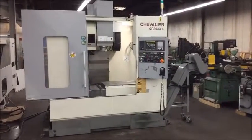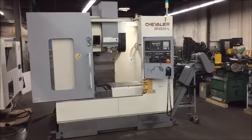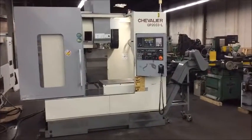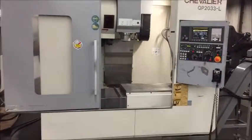Hello, welcome to Industrial Surplus. Today we're doing a video demonstration on a 1994 Chevalier model QP2033-L. This is a four-axis CNC vertical machining center.